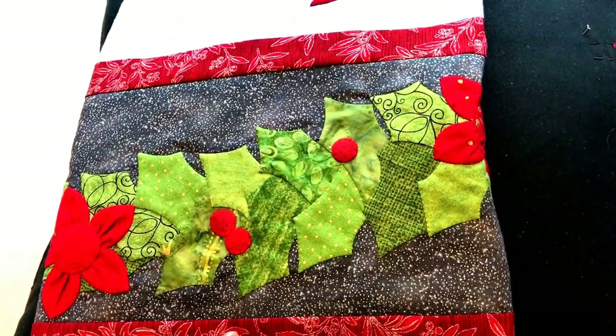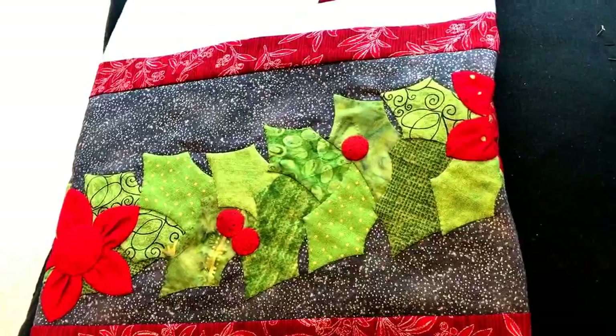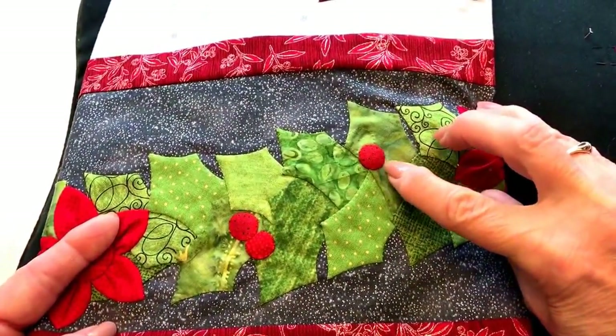Hi, I'm Connie Su. Let's appliqué. In this video I want to share with you how I appliqué little berries.